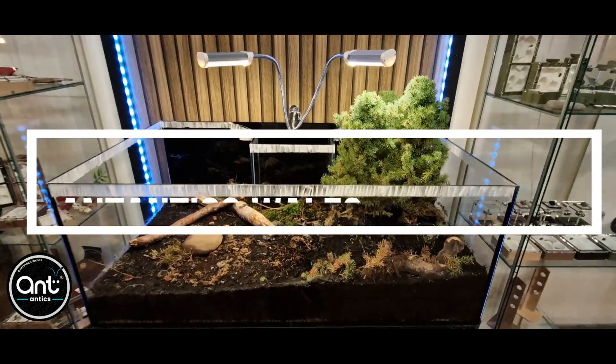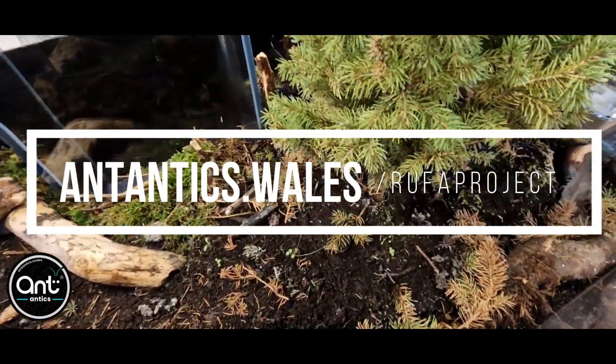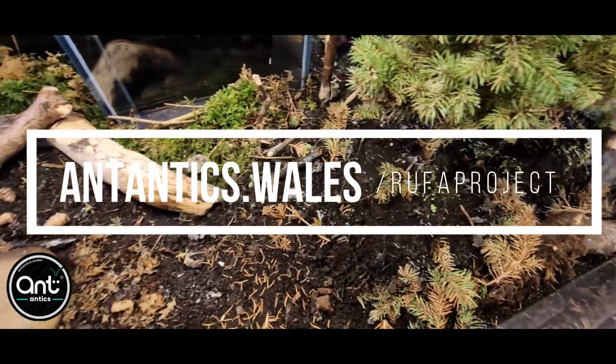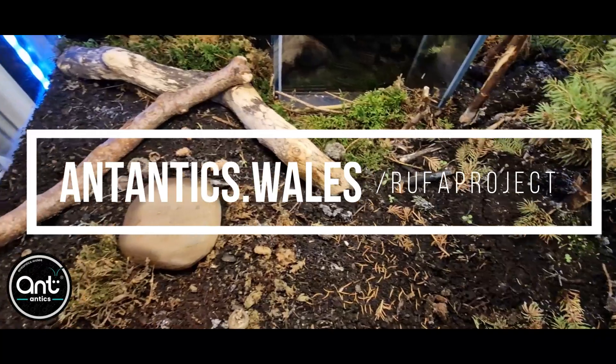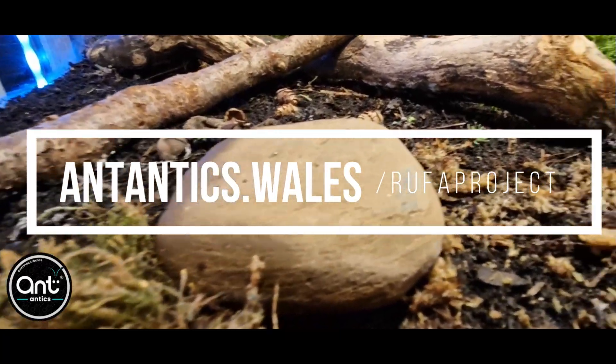Hello and welcome back to Ant Antics. Today we're going to be having a look at our conservation project for the Formica rufa species and show you our setup for the in-store colony that we're going to use to demonstrate the practicalities of them in the wild.